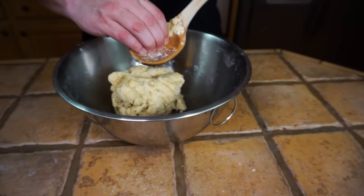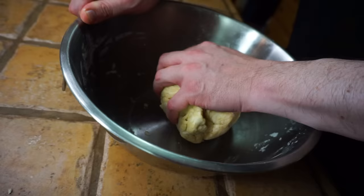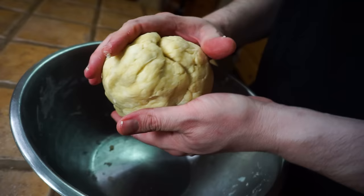Once you get your dough to about this point, get all the extra dough off your spoon and from here on out we can just use our hands. You don't want to overwork this dough — it's kind of like a pie dough, really rich and fat. Your dough should start to come together; you don't want to have too many big crevices, so just pinch them together and fold them over.